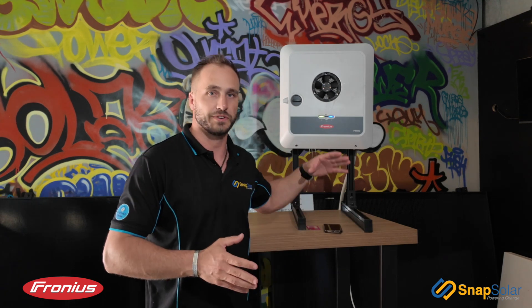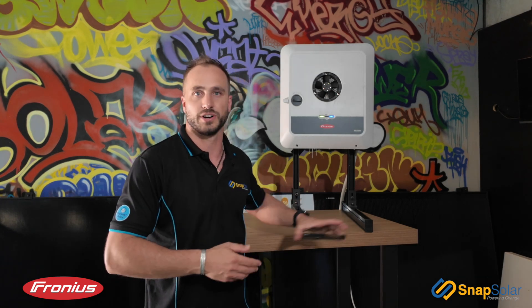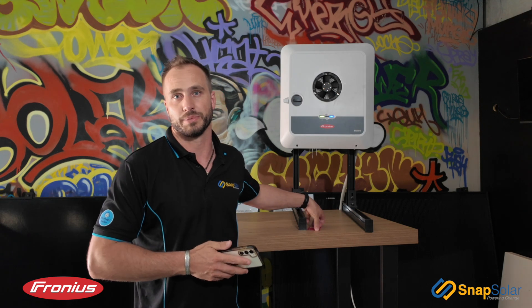This can be used if you change modems — for example from Telstra to Optus or vice versa — or if you simply want to reconnect your unit to home Wi-Fi. All you're going to need to complete this task is a smartphone device and your home Wi-Fi password. So let's get stuck into it.